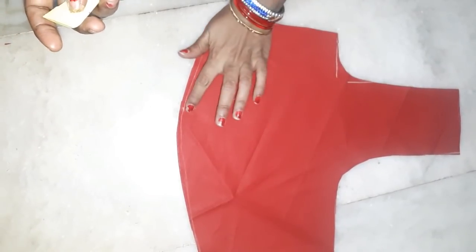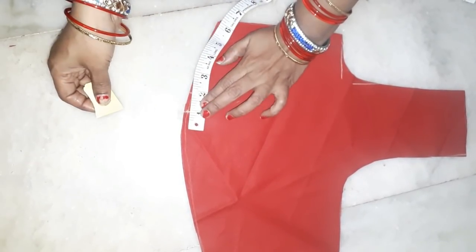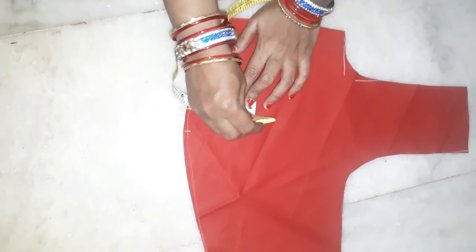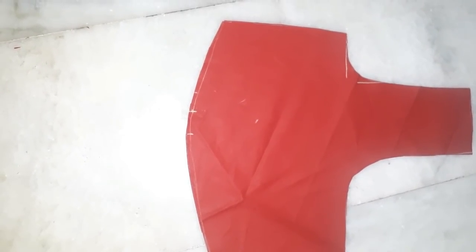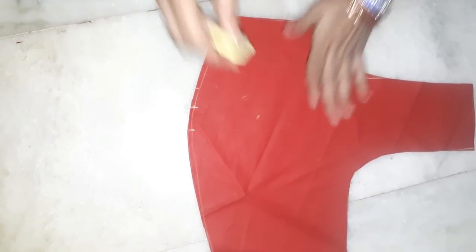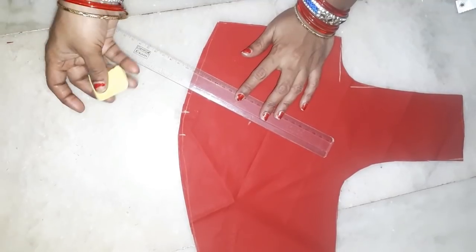Now the front part will be removed with the edges on the left and right side. And it will be removed from the left side. We can do this with a small piece. This place is also covered in the main. We can do the new piece on the chest. This is the same as a small piece.